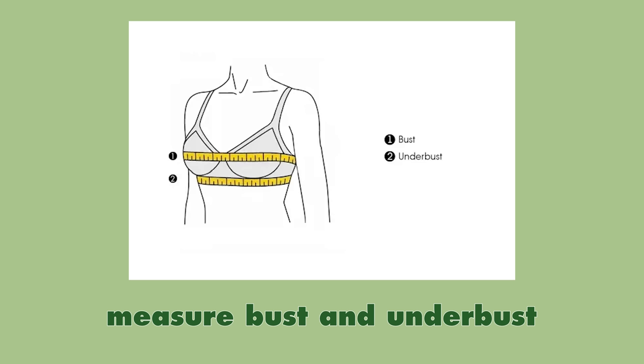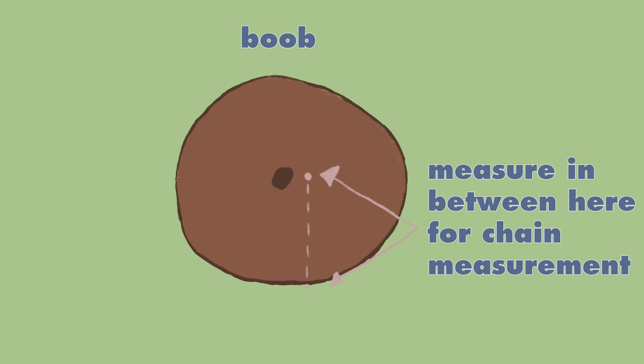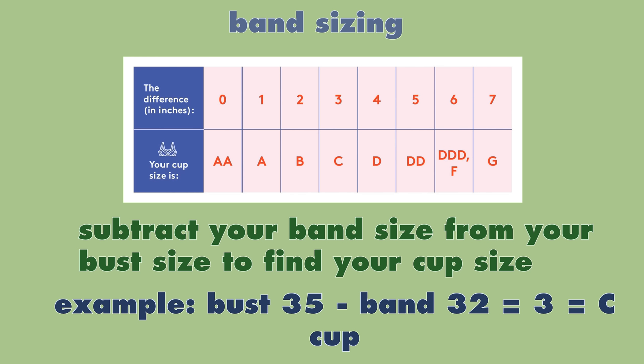Before you create the bralette, you have to know your bra measurements. First, measure your bust by wrapping the measuring tape around your chest. Then take the measurement of your under bust — this gives you the band size. If you got an even number, add four inches; if odd, add five inches. Write that final number down, then take the measurement of the space between your nipple and your under bust — this is your starting chain measurement. Lastly, subtract your band size from your bust size. Your cup size is the difference in inches. I've linked a website to help convert to centimeters and a resource to help figure out your size.